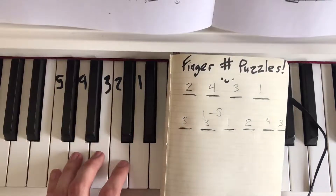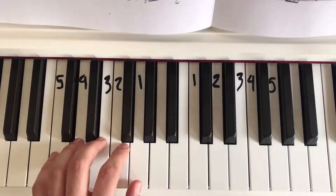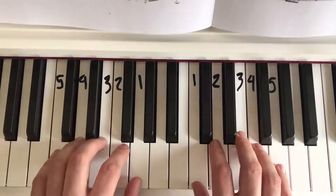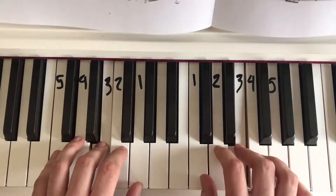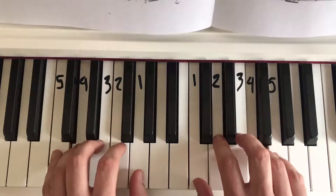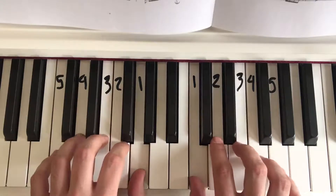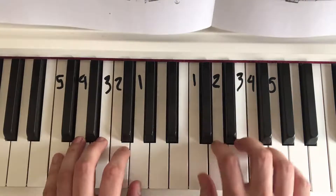That sounds awesome. The added challenge would be to play them at the same time with both hands, which means they're going to be playing different notes based on my finger numbers. Our pattern is five, three, one, two, four, three. Sounds nice — let's hear it again by itself. Let's try fast for fun!